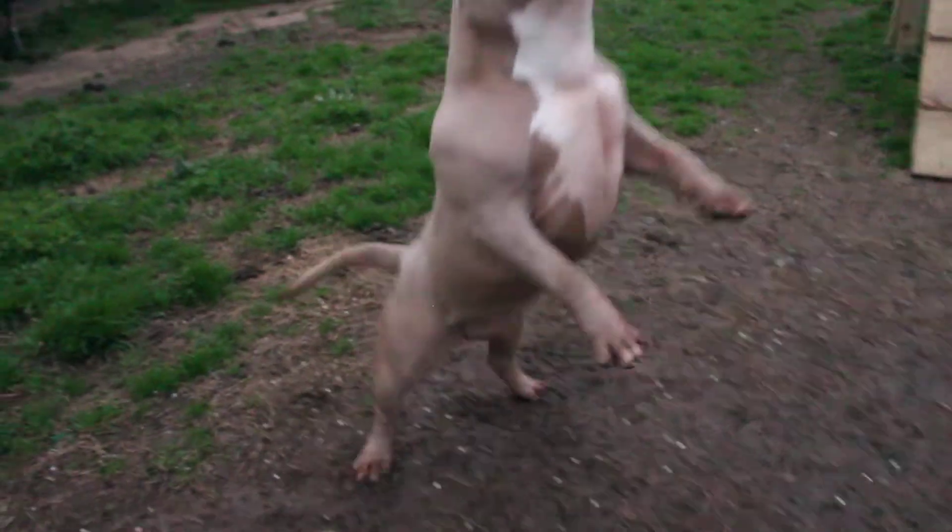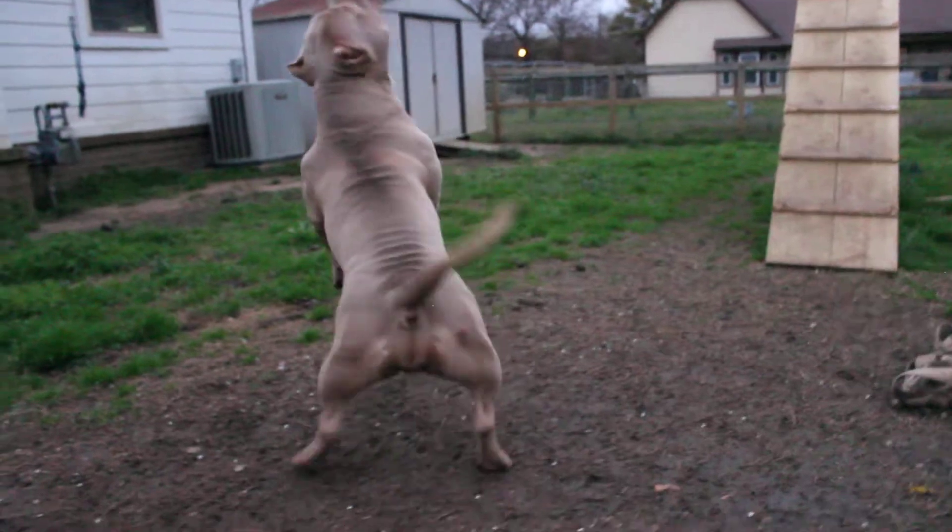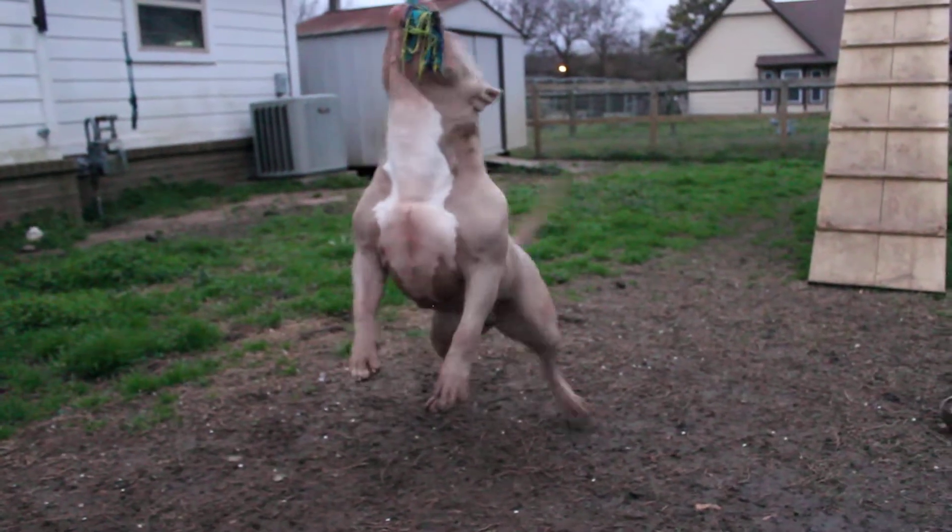Anyway guys, this is nine and a half month old Rory — everybody get a good look at her. Don't forget to like, favorite, and subscribe.